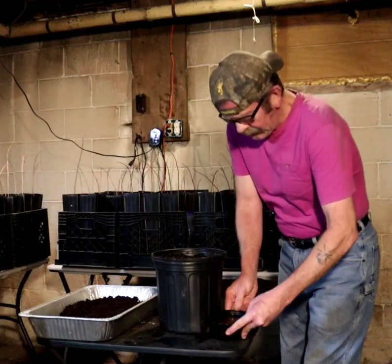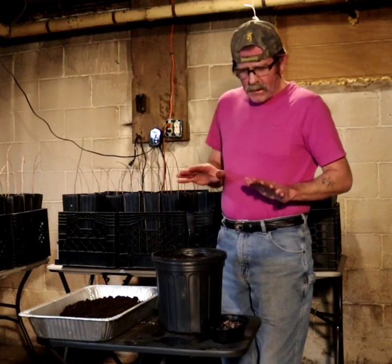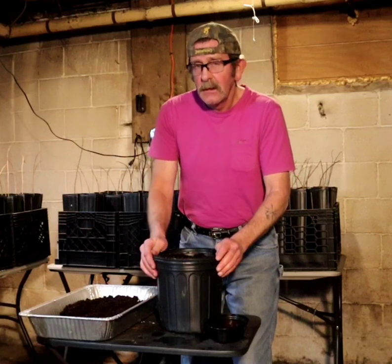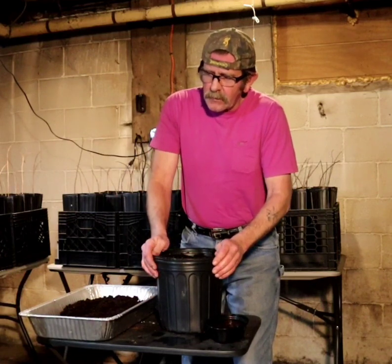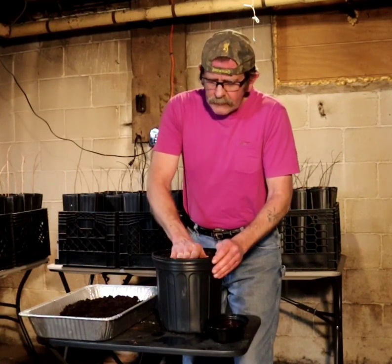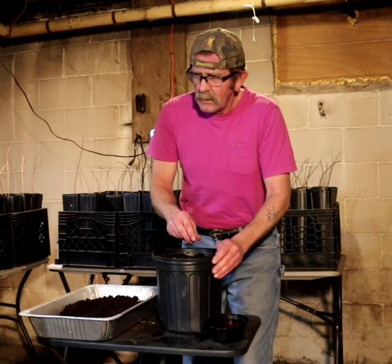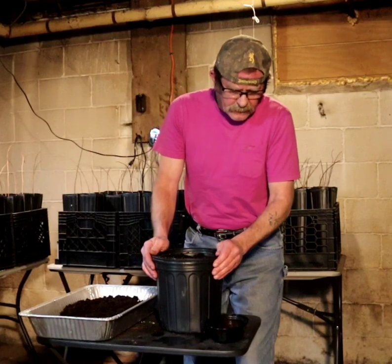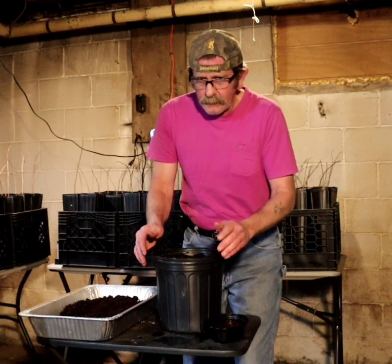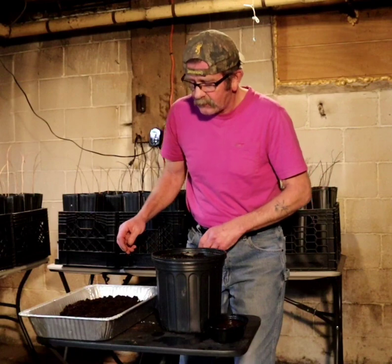Today I'm going to be planting my pawpaw seeds that I had in stratification. I got a little apartment-size refrigerator with a thermometer and kept an eye on the temperatures. I kept them moist inside of peat moss and they've been in there for almost 100 days — they say 80 to 120 days, and I'm about 10 days shy of 120 days.